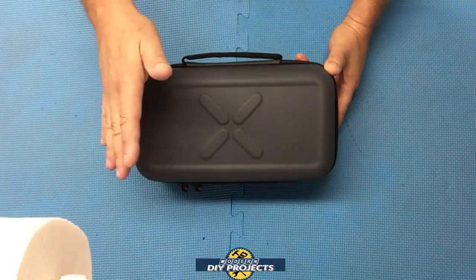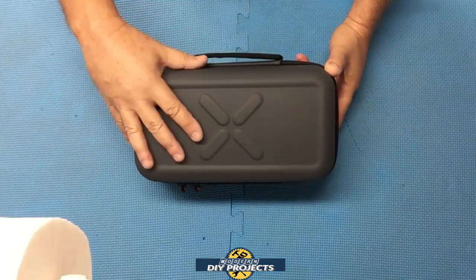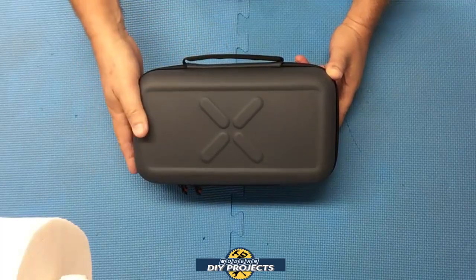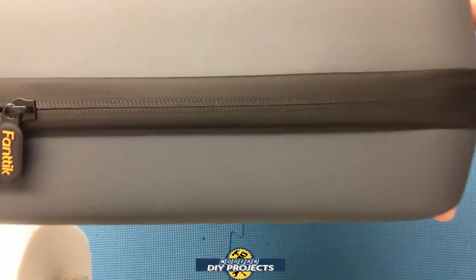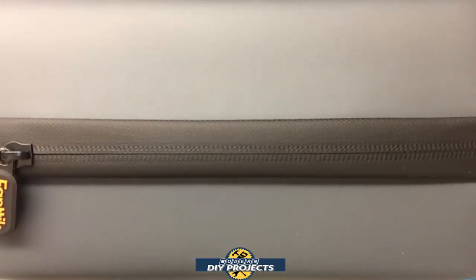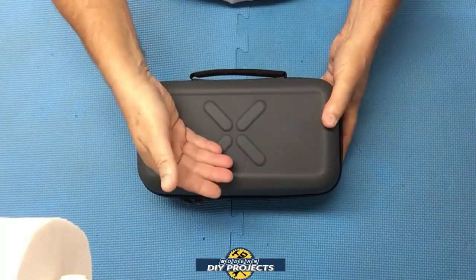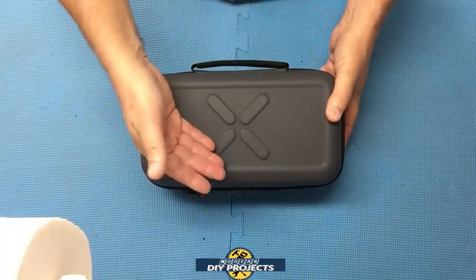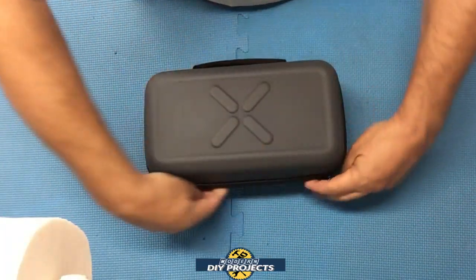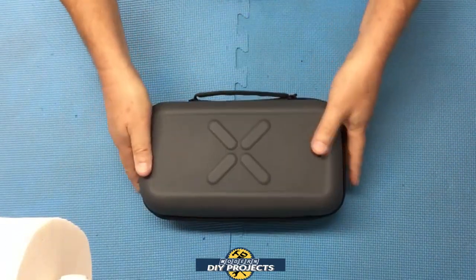I wanted to start by showing you what I like about Fantec and their attention to detail. First of all, a nice container — very well made, nice plastic composite material. Even the zipper is very different. You can see how the zipper seals itself to keep water, dust, and dirt from intruding. Not a hundred percent waterproof, but this is a different kind of zipper — not your standard plastic zipper — this seals it up very nicely.